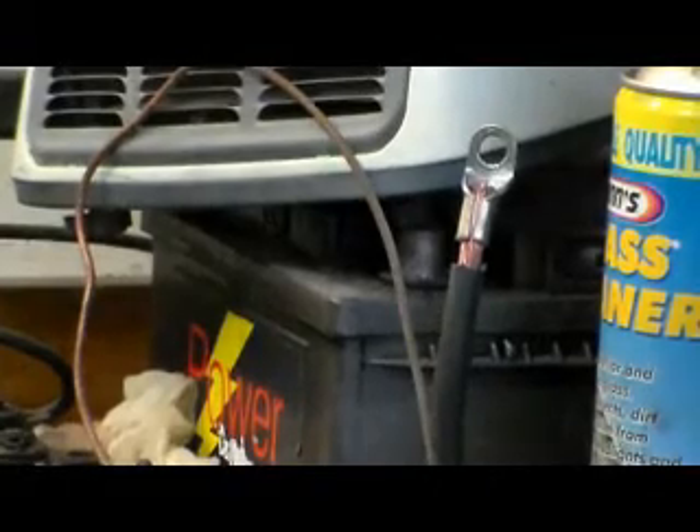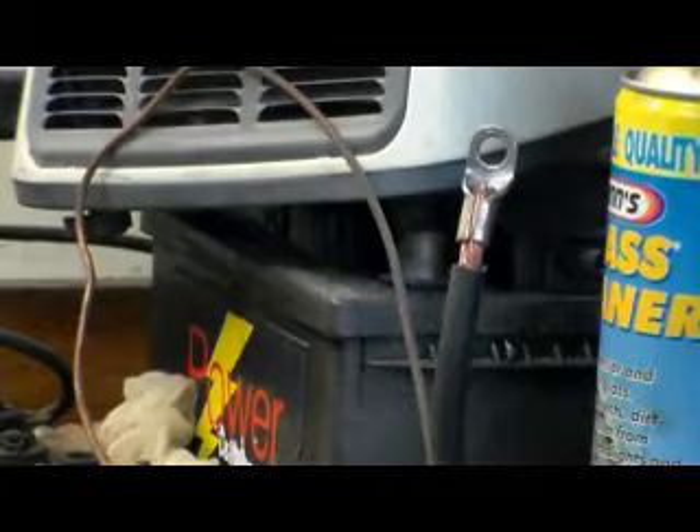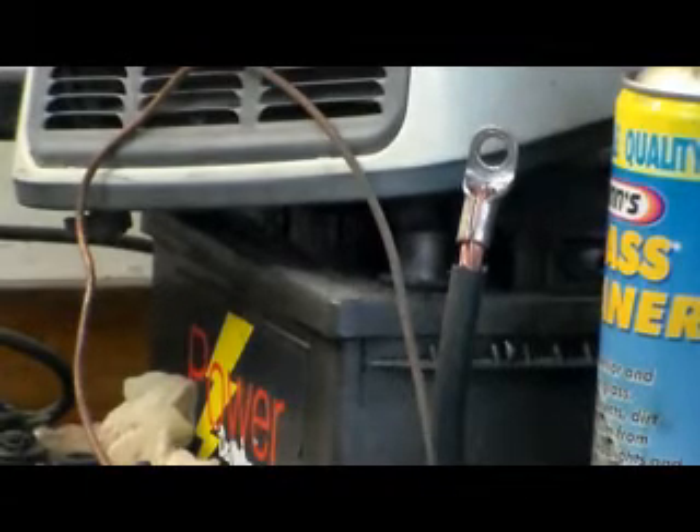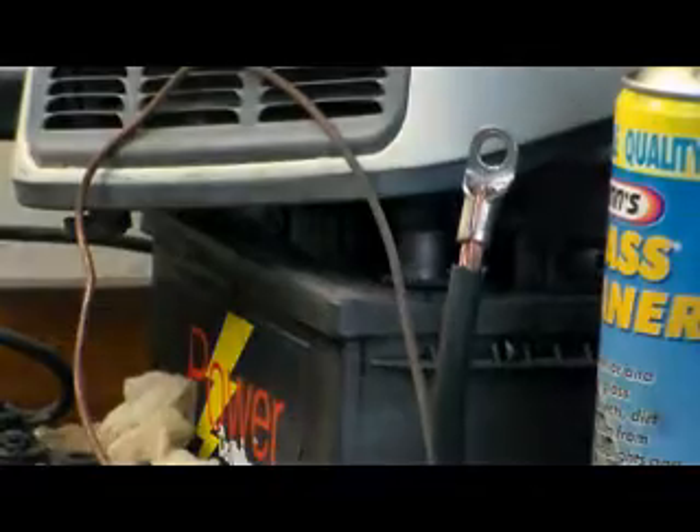I thought I was in the mood for a bit of soldering. I'd put my terminal end on for my battery cable - the one that's going to go from the front to the back to the starter switch.